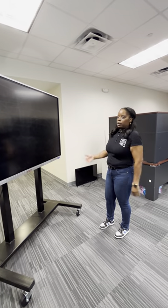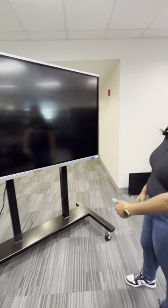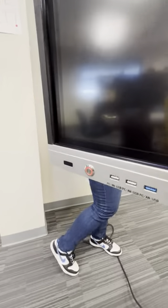This will be a quick overview of your newer A&E Touch Sharp boards that some of the schools have. This is how it looks. It has a power button here, and then on the back, you'll notice that it has a built-in PC.